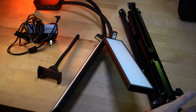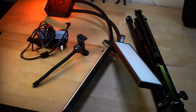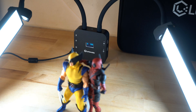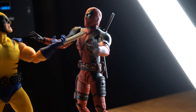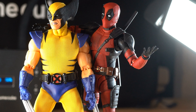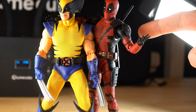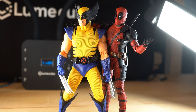We've got a light stand, the whole light structure, a cord, and a phone holder. I haven't actually put it on the stand yet because I just want to check it out — put the figures on the table and see what it does. And there's already some really cool rim lighting on Deadpool. If you look to his right side, especially on the arm, there's a nice little white line going all the way around. Doesn't that just alone make this look cool?